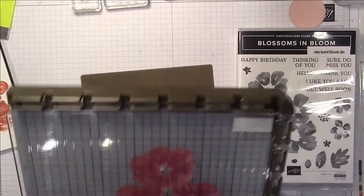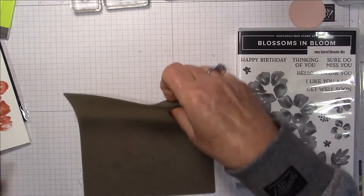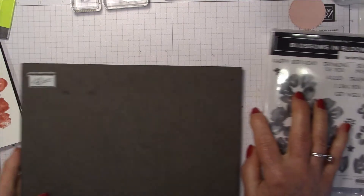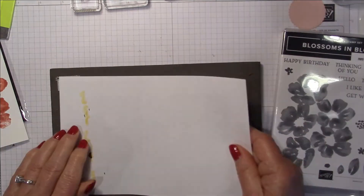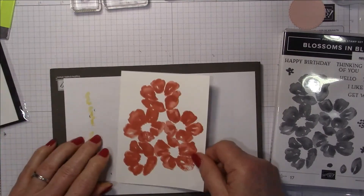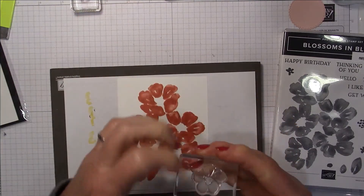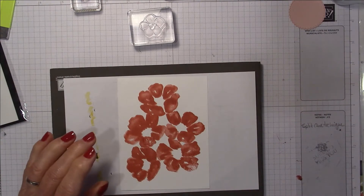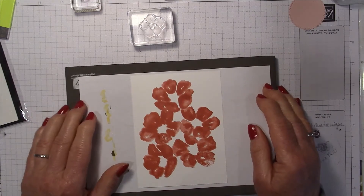I'm going to pull out my stamp pad — I'm really sad we no longer sell this one, it was called our piercing pad, but it makes a great cushion for stamping photopolymer stamps. These clear stamps don't have a cushion on the back like our red rubber ones do, so they need a bit of cushioning underneath.